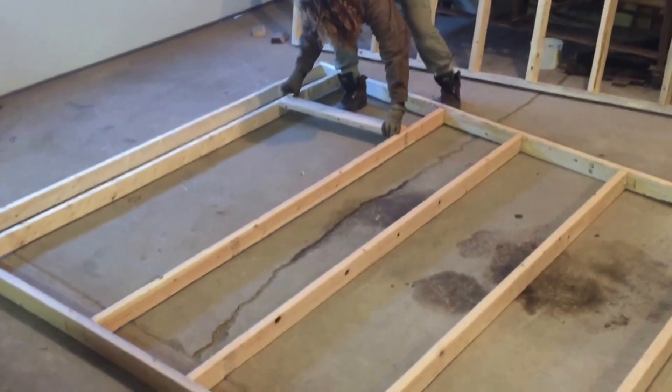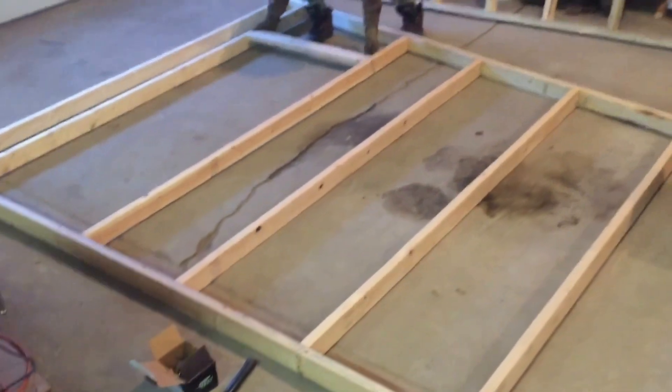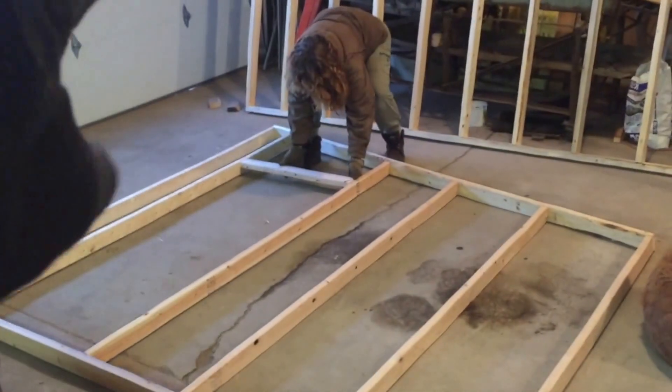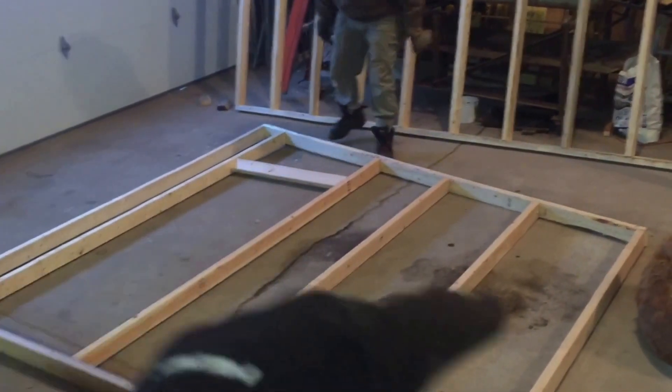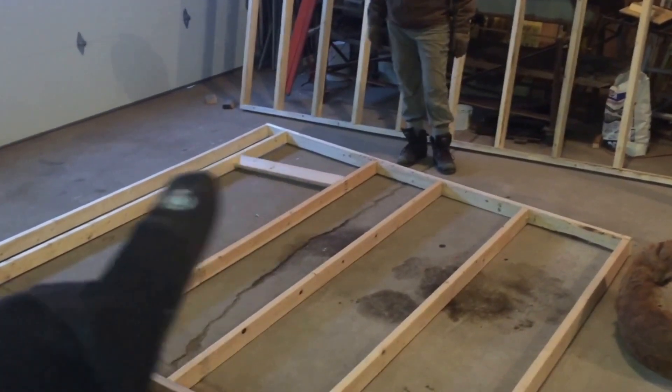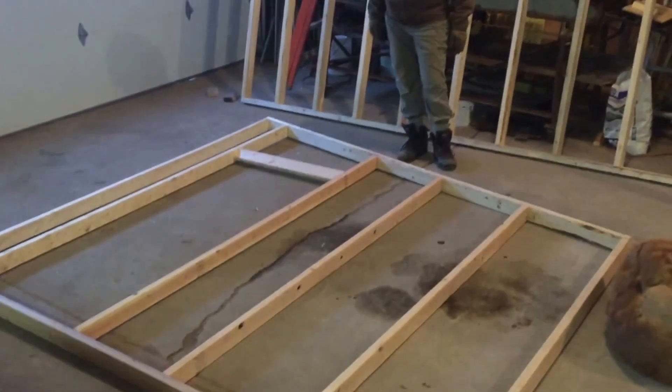Oh yeah, there's the door — so that's one of our end walls. It angles — it's nine feet tall up that end, seven feet tall over there, and that's going to be one of our doors. And that's the header for the door; we're going to put a couple inside anyway.